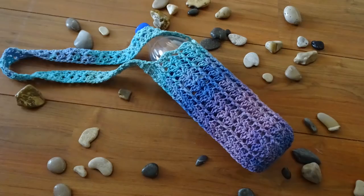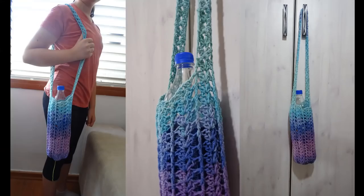Hi guys, this is going to be the tutorial that's going to show you how to make this fancy bottle holder.